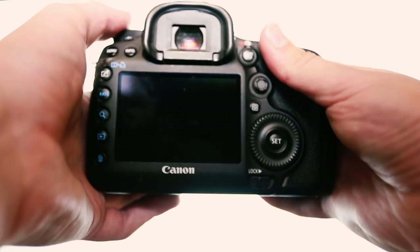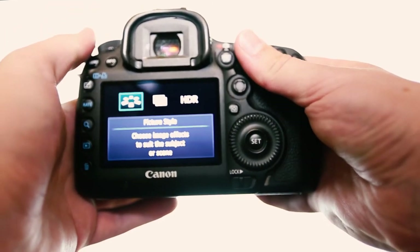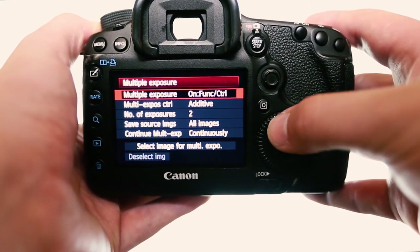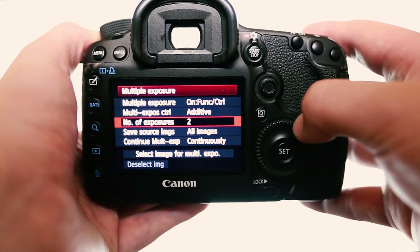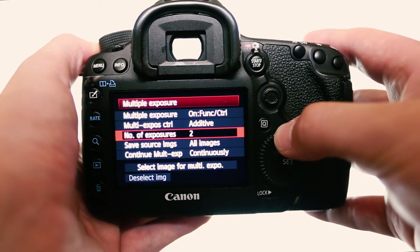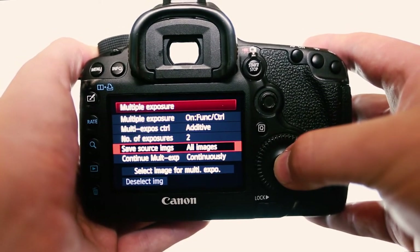Turn your camera on and go to the artistic function mode, then scroll across to the right and hit multiple exposure. Once you hit that, turn it on and go to the function control. Then go down and that will allow you to pick more than two exposures. I like to use two.